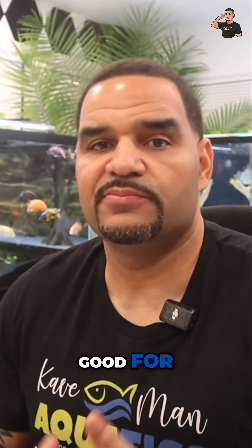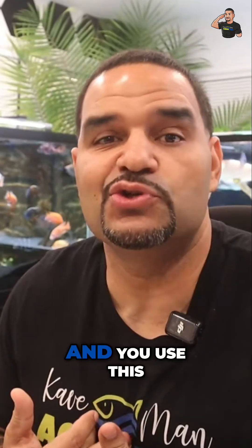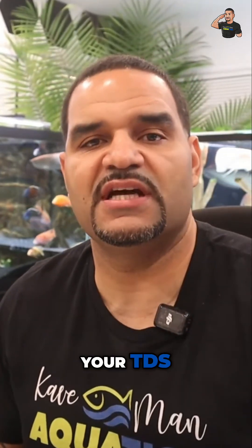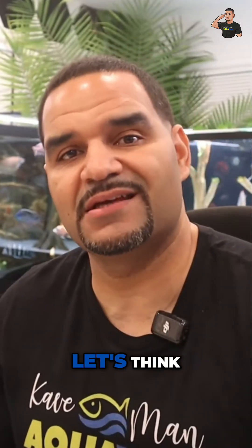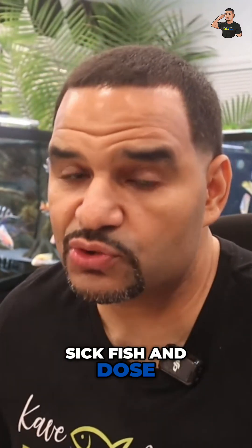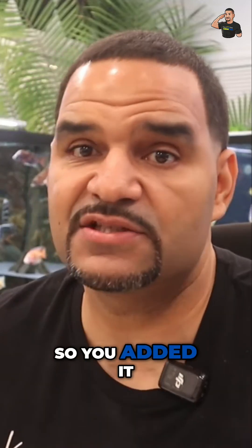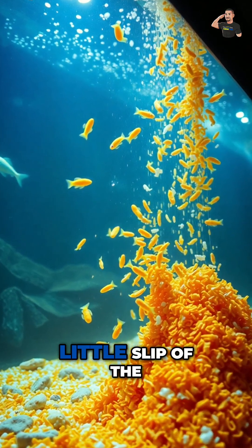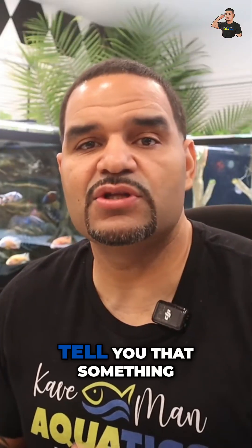But besides nitrates, what else is TDS good for? Let's say it's Sunday — Sunday fun day, water change day in my case — and you use this hack and you test your TDS and it's much higher than every other Sunday. Well, let's think: did you see a sick fish and dose some medication? Did you find a new product and wanted to try it, so you added it to the tank? Did you have a little slip of the wrist and maybe fed too much food one or two days during the week?